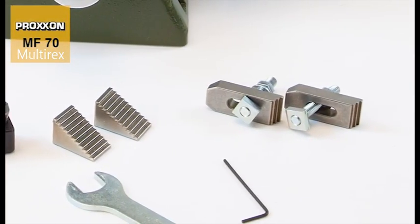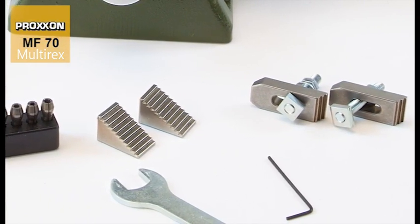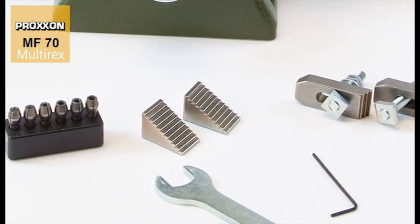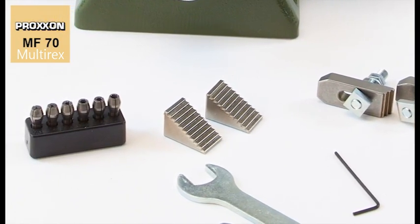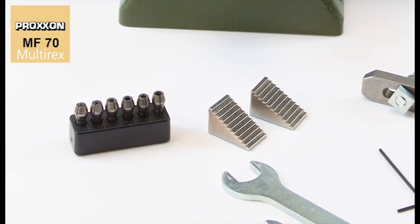The scope of delivery includes a set of step clamps and fastening elements, also available as accessories, as well as the operating tool and a collet block with triple-slit Proxxon steel collets in 6 different diameters, from 1 mm to 3.2 mm.